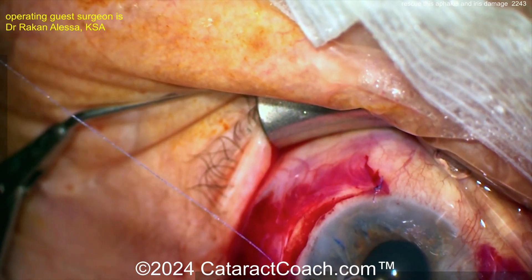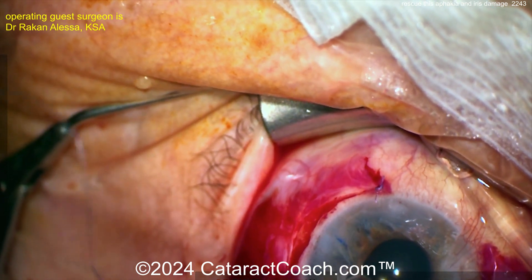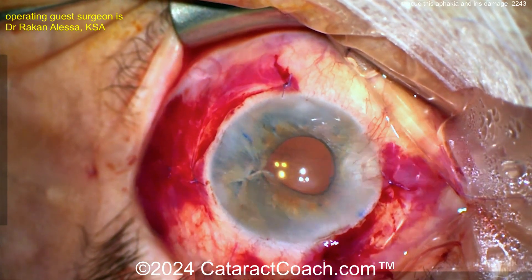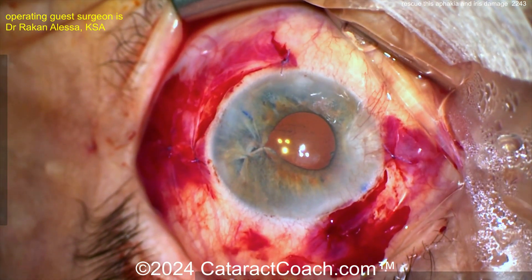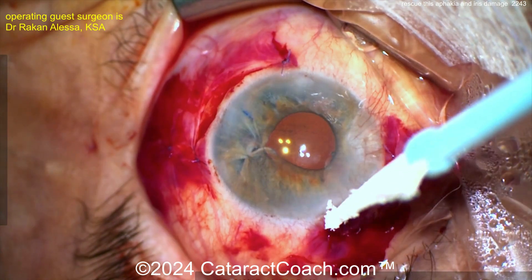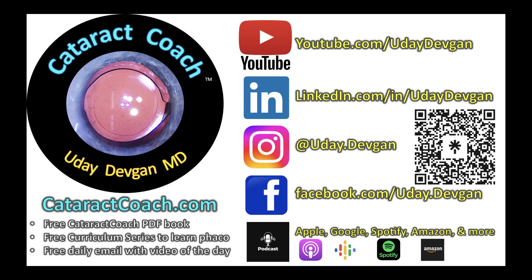You can still see the Gore-Tex suture under the surface of the conjunctiva. At cataractcoach.com, search 'Gore-Tex' and you'll find a technique for intrascleral passes of the Gore-Tex suture so those two white bands are never visible under the conjunctiva. Check it out! And remember the Cataract Coach podcast — available on Apple, Amazon, Google, Spotify, and wherever you find your podcasts.